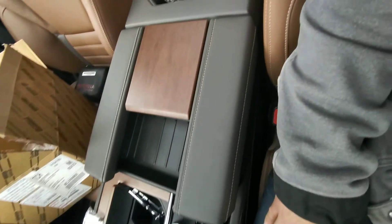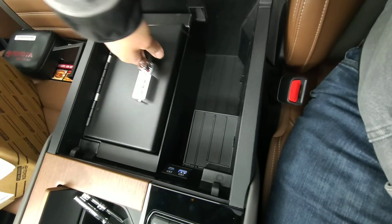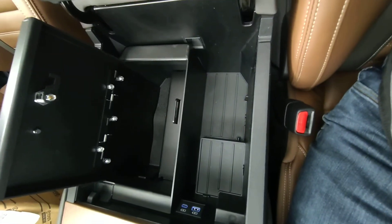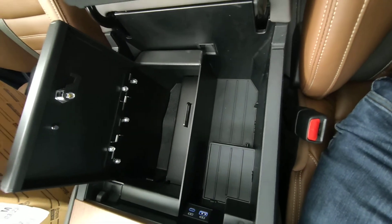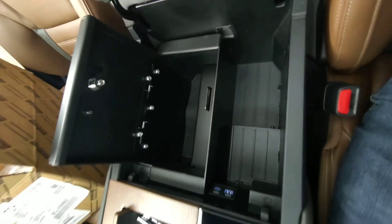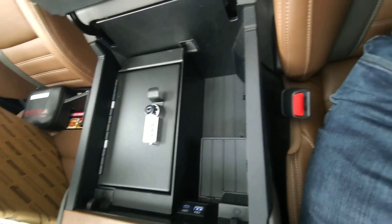I'll do a video of my Tundra another time, showcasing all the other things I have. I got some other accessories I'll post. Thanks for checking it out. Part number PT97134220. Do some shopping around — I know when I called the dealer, they were telling me it was some outrageous price, like $700. You can go online. I ended up picking this up for about $220 from my local Toyota dealership. Just do a Google search, and hopefully you don't get ripped off. You saw how quick it was — less than 10 minutes to install it. Very easy. Have a good day, everybody.